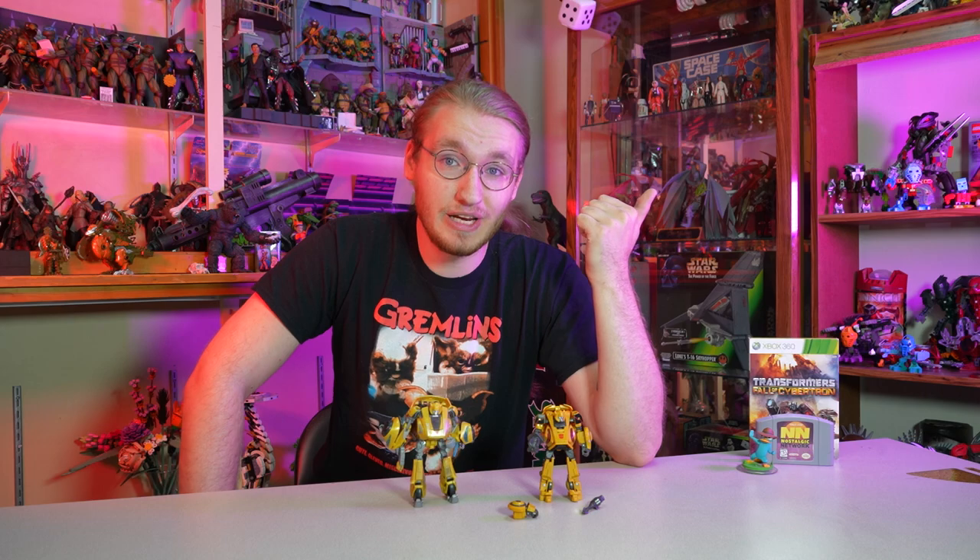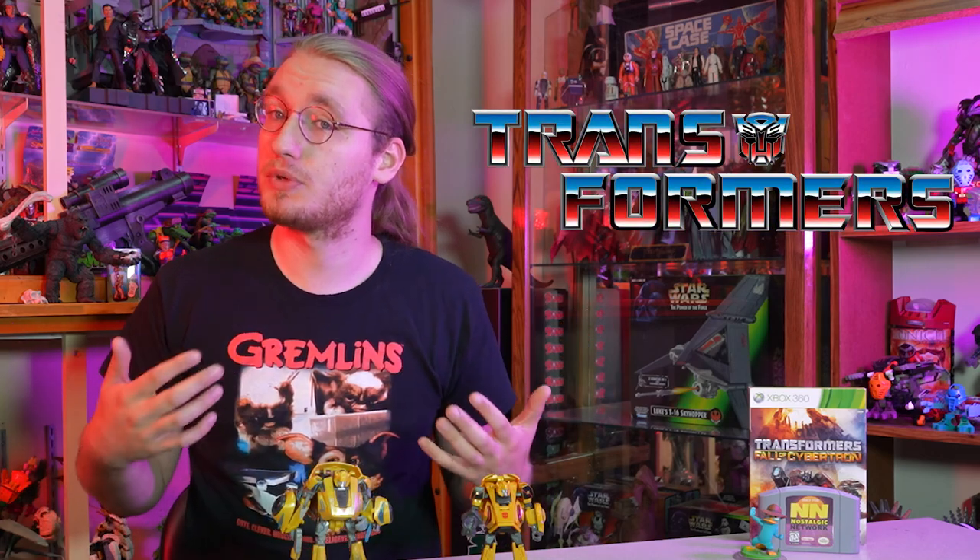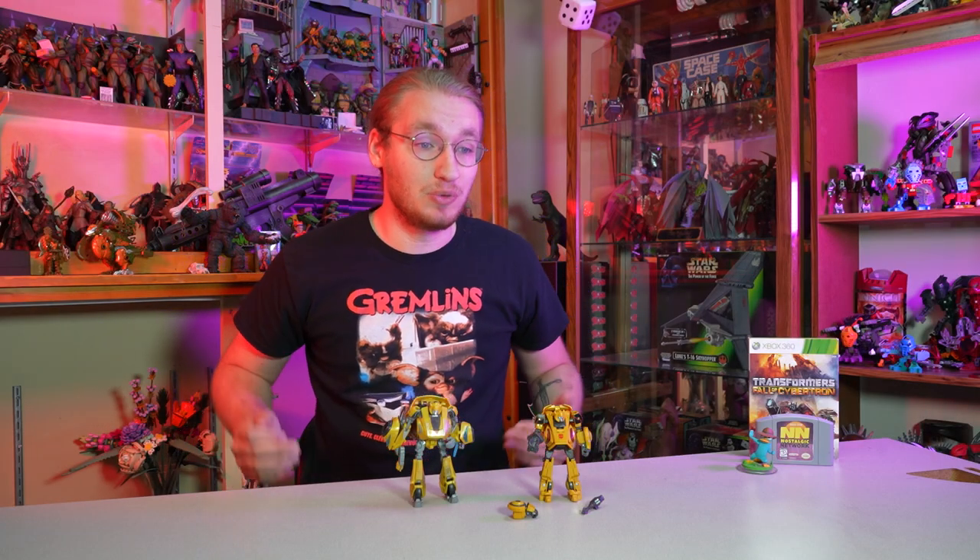Now if you watched my Staff Picks video about Transformers Fall of Cybertron, you'll know it's one of my favorite games of all time. I love Transformers. I would not be the person I am today if it wasn't for Transformers. I wouldn't work at Nostalgic Video Games if it wasn't for Transformers. Probably I wouldn't love video games as much if it wasn't for War for Cybertron and Fall of Cybertron and, to a lesser extent, Cybertron Avengers.